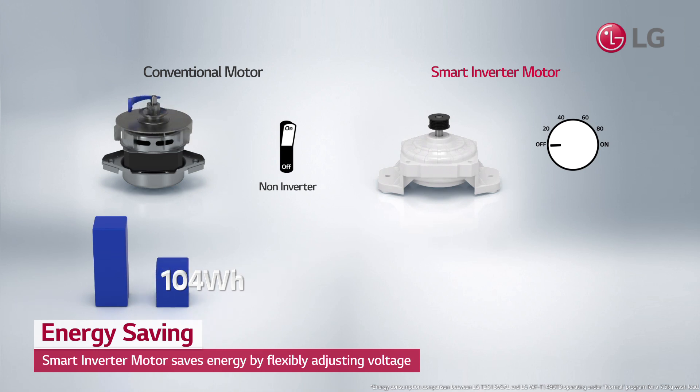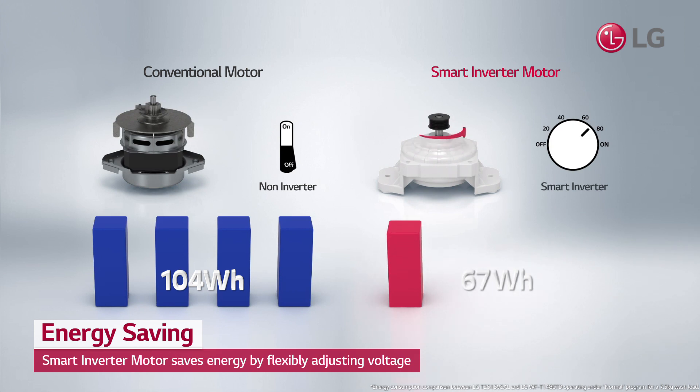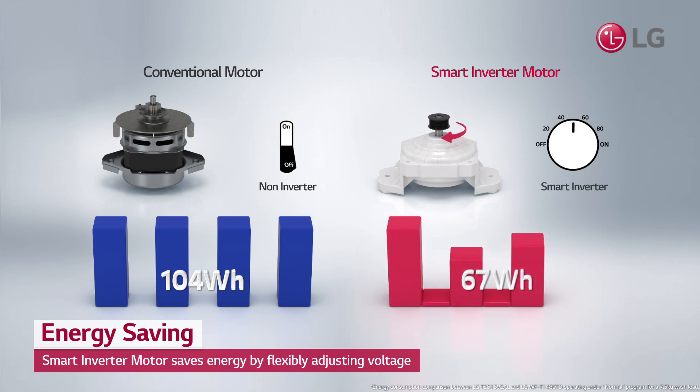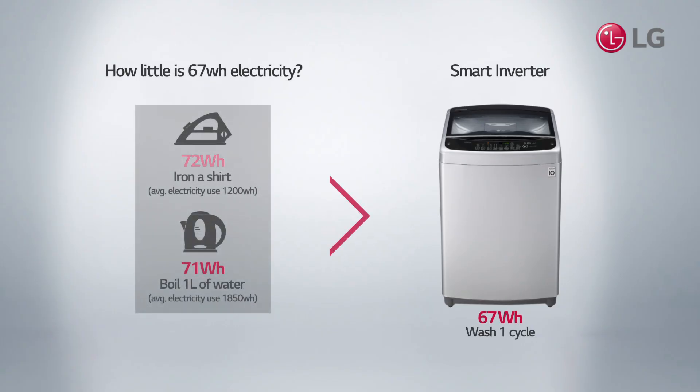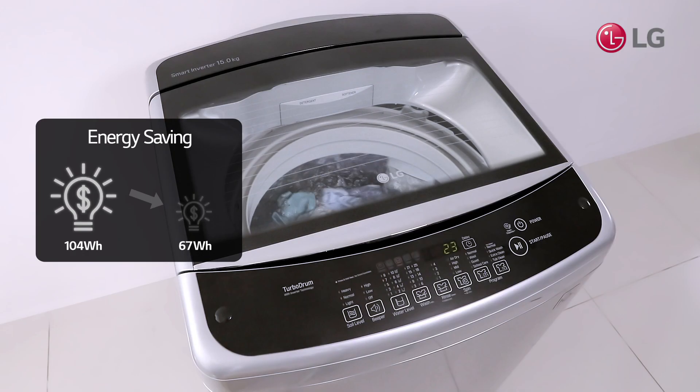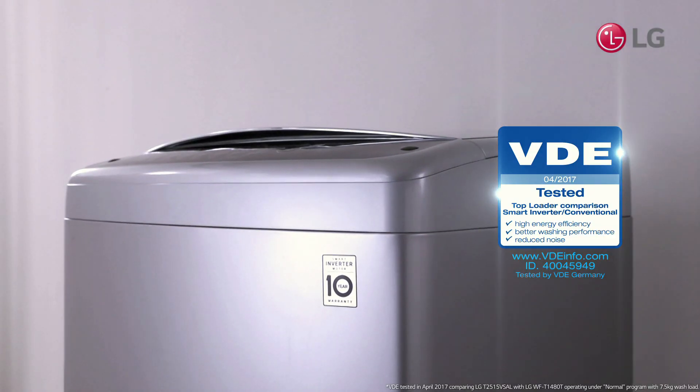While conventional washing machines run at maximum power of more than 104 watt-hours, the smart inverter flexibly adjusts energy usage for only 67 watt-hours. That's less than what you would need to iron a shirt or boil one liter of water, which saves 36% power consumption compared to conventional washing machines.